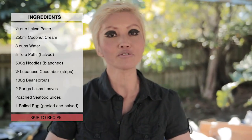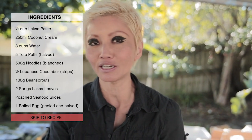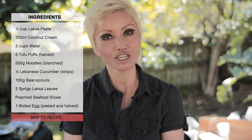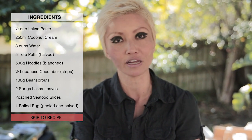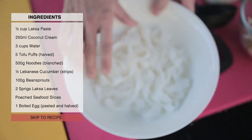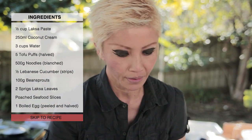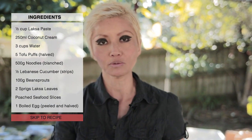Let's talk about the ingredients that go into a laksa soup. The kind of noodles are really entirely up to you — I'm using fresh rice noodles today, which is a little unusual. Traditionally in Malaysia you'd generally find rice sticks. I've blanched the noodles separately in hot water, along with some bean sprouts.